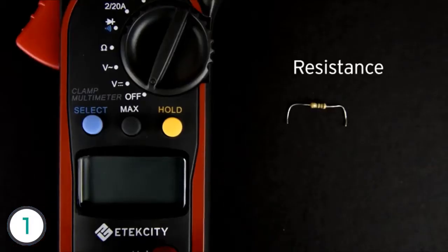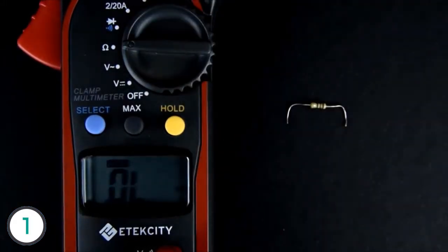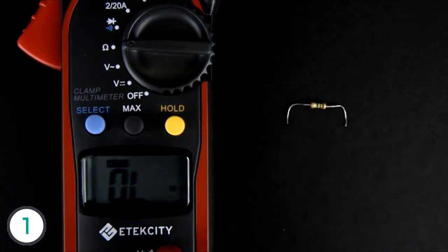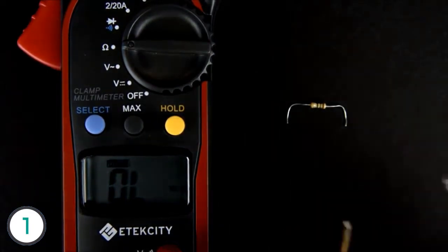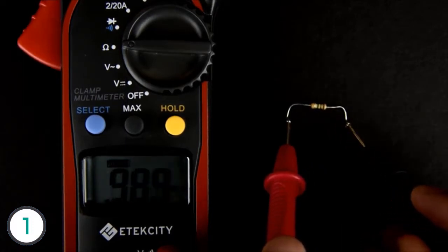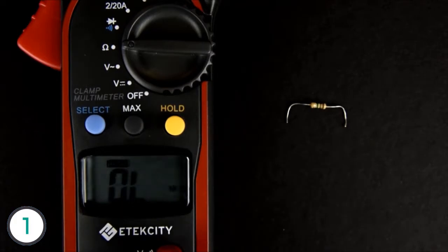Testing resistance is easy. Simply turn the switch so that it's now measuring ohms. We're going to test the resistance of this resistor. However, you can't test the resistance of an electrical object while it's connected to a power source or a circuit board — you'll have to disconnect the device and remove the component you wish to test. Also, make sure not to measure voltages or currents when the multimeter is in this mode, or you might blow a fuse in the meter.